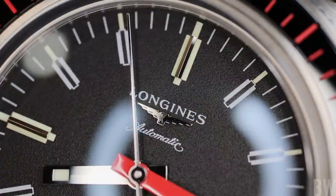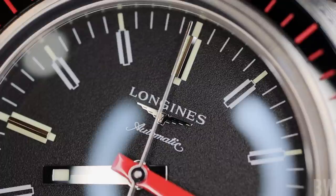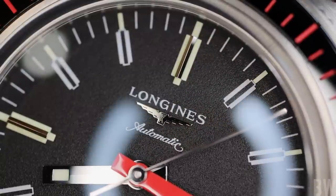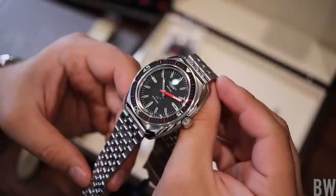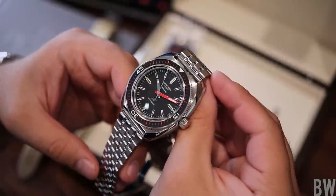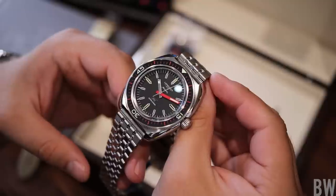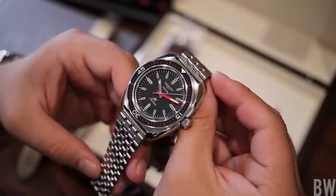A solid release from the Swatch Group and I am looking forward to seeing what they do next with this L836 movement — I hope to see it in more models in the future. Reach out with any questions you may have about this Ultracron from Longines. If you're shopping for a Longines, I will recommend Exquisite Timepieces in Naples, Florida — they're an excellent Longines authorized dealer with a good selection that lent this watch in for presentation. A link to their site and social media will be in the description of the video. Have a great day, I'll see you guys next time.